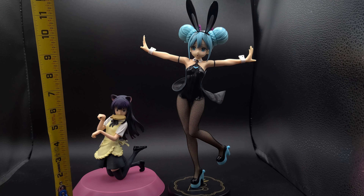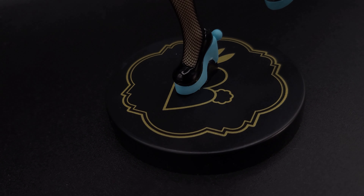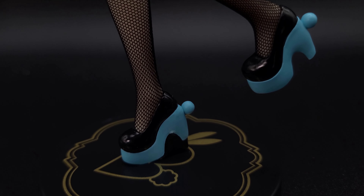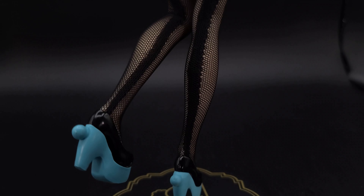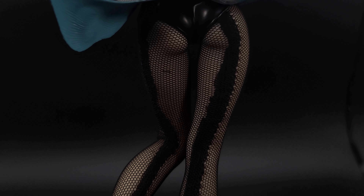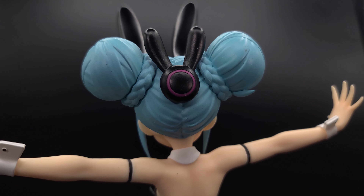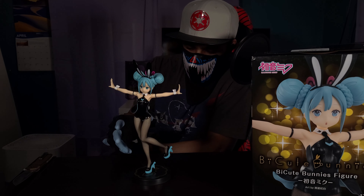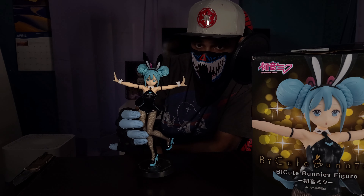Her heels look pretty good, except for the one that goes to the stand — there is a pretty big mark that looks like it was left by the injection molding, or maybe it's just glue. Overall, this figure definitely, for $35, is definitely a pretty good figure. It's very large, it looks nice, and it would look very good in a display. It definitely will catch people's attention.